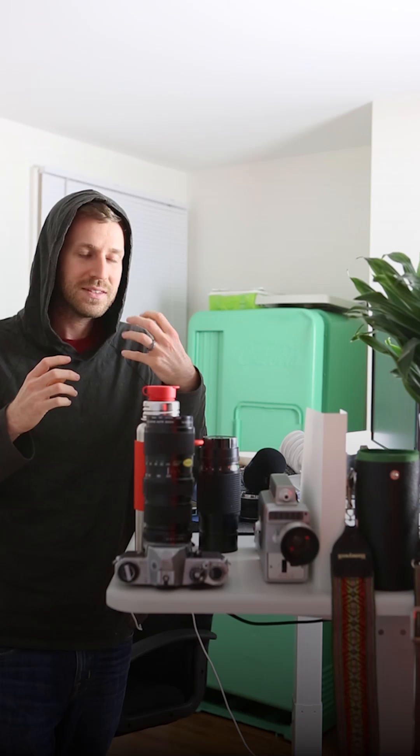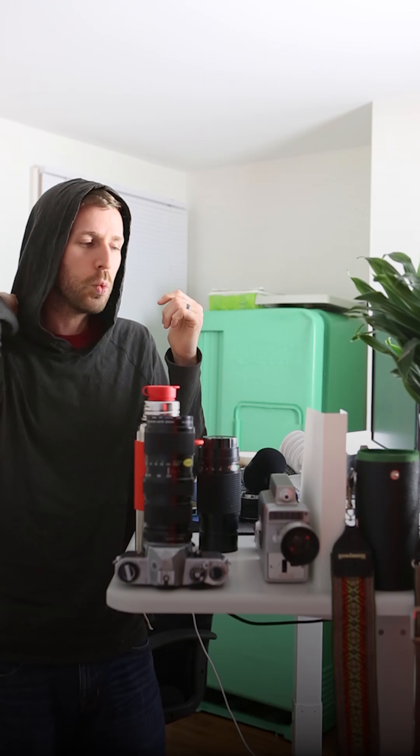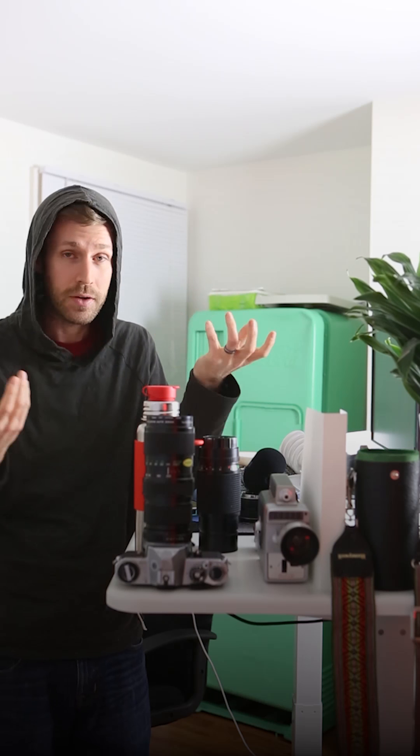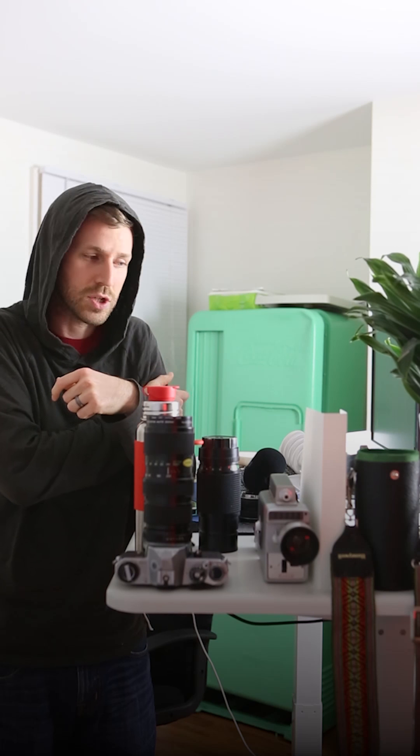The meter is telling you a kind of information, but it's not telling you whether the photo is right. When I first started, I used to think I have to get the meter right in the center because then it's not too dark and not too bright. But the way the camera figures out whether it's too dark or bright is flawed inherently, because it's just a computer trying to figure it out — not a human brain that can really think of every single situation.